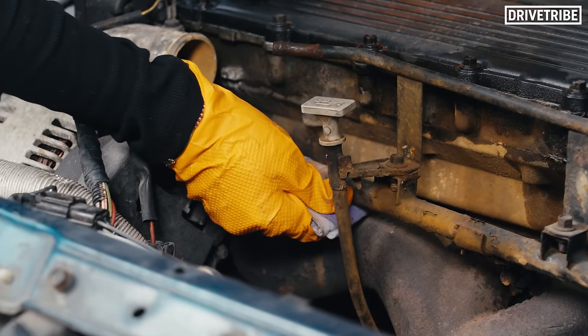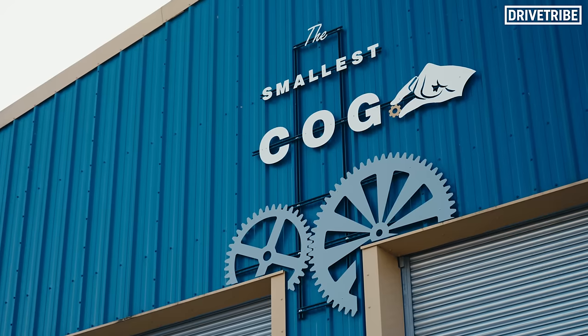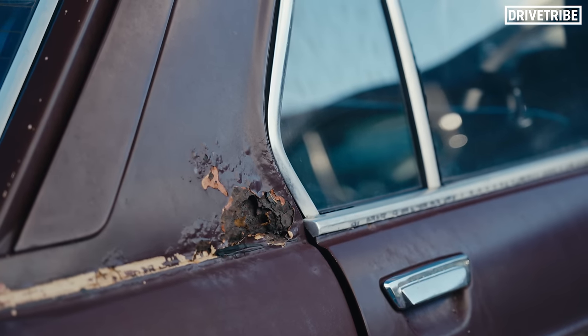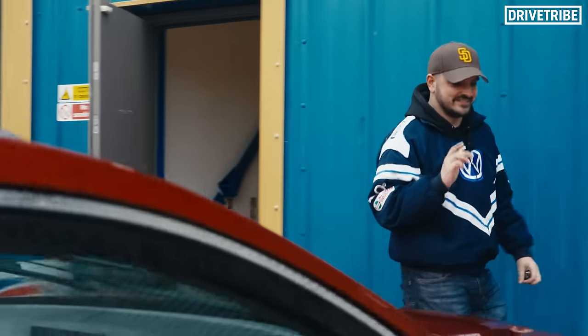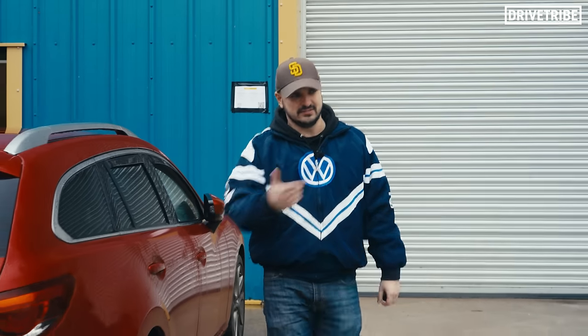Look at me being a mechanic. Whilst Izzy got started on the 620, I had some important Rover-related errands to run. My first errand is interior. There's going to be quite a change to this Rover's interior. Have you seen this car?